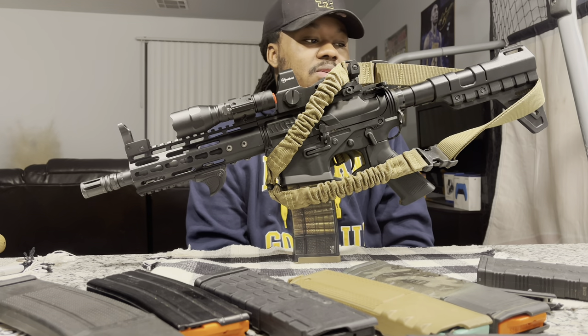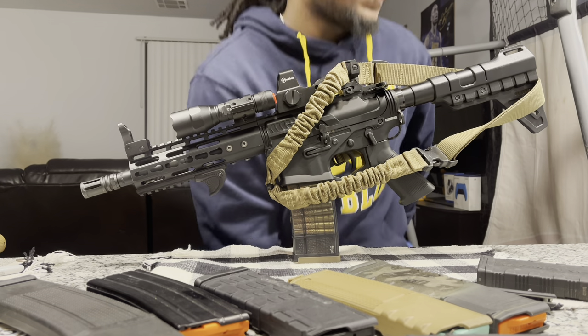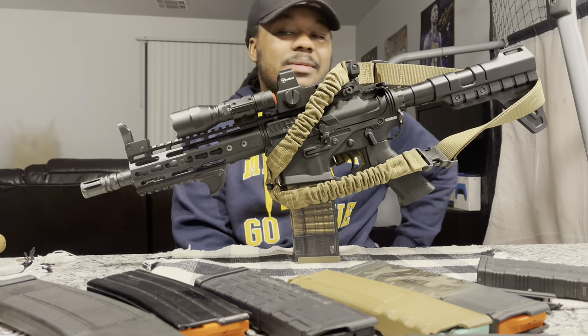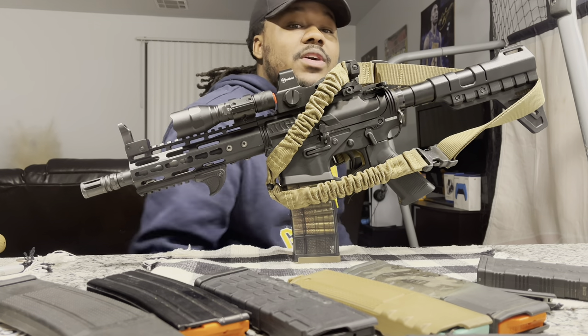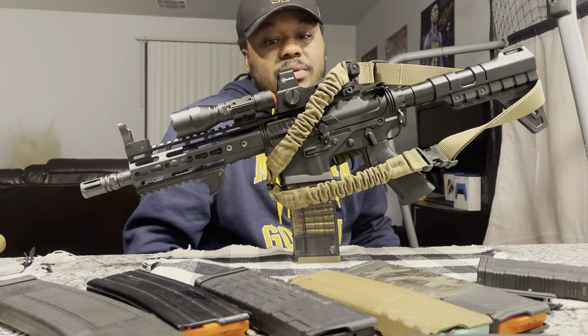Some people say you can't shoulder a brace, but I've shouldered mine and nobody has ever said anything to me. It's definitely the same thing as a Glock conversion kit — people shoulder those too, so I don't really see the problem with it.